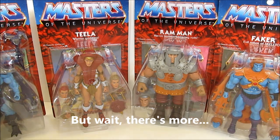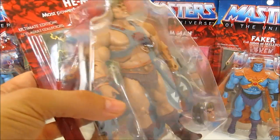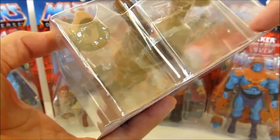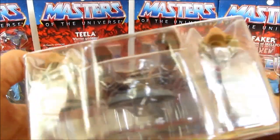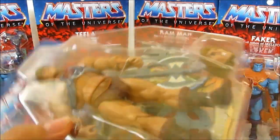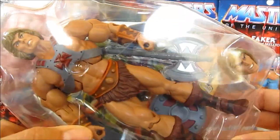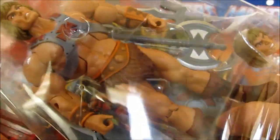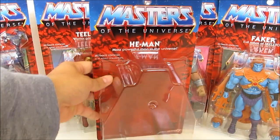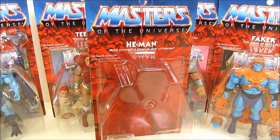I wanted to show you what I do sometimes with NECA 7-inch figures and various figures that come on bubbles like this. I cut the bottom, then down across and up top, leaving a hinge at the top. This works for these figures since the tray pulls straight out, making it kind of a resealable package. That's how I'm going to open all mine. Stay tuned.